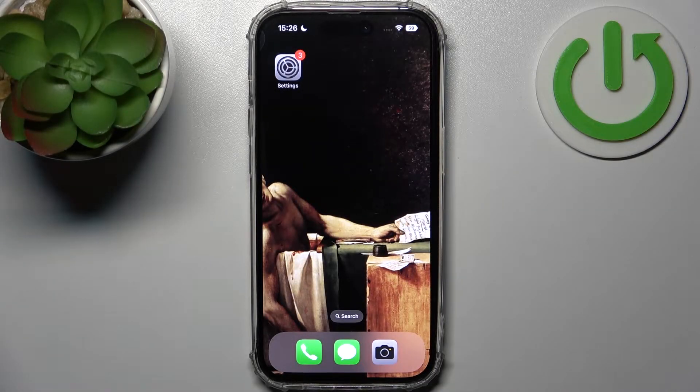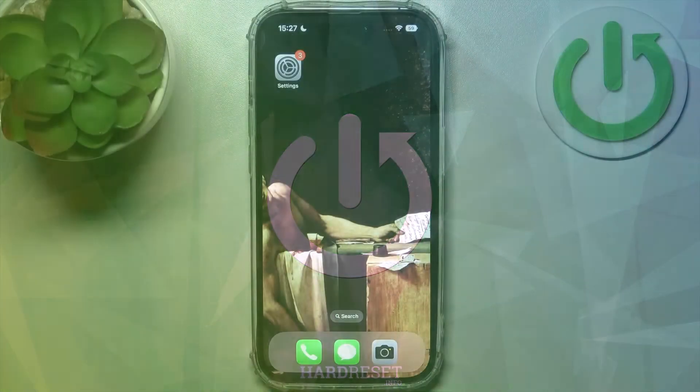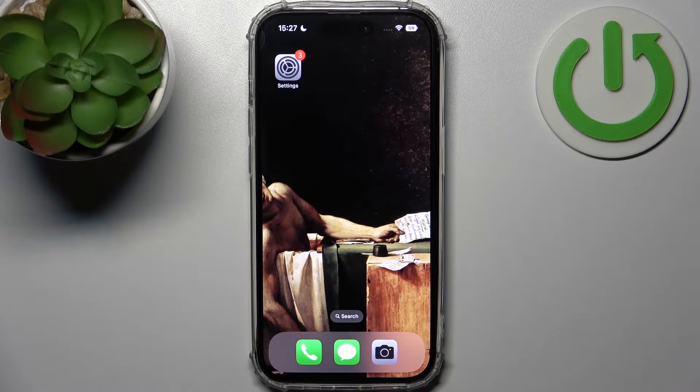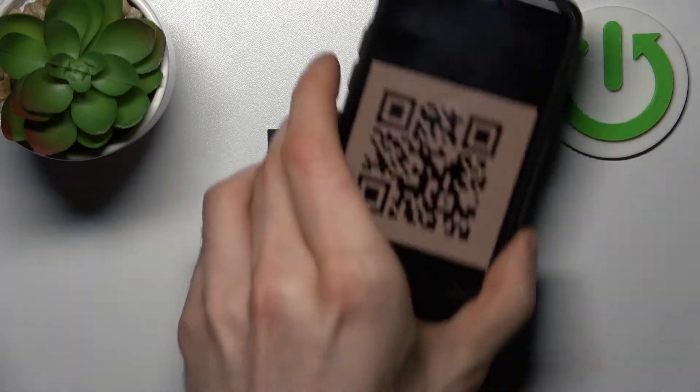Here I have iPhone 14 Pro and today I'm going to show you how to scan QR codes on this device. In order to scan any QR code you just open the camera and scan it like this.